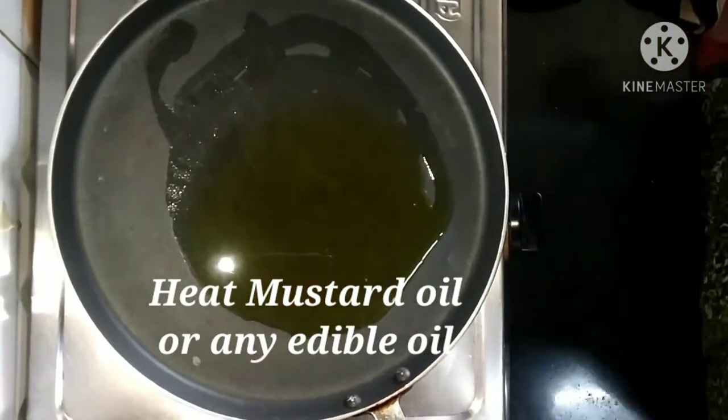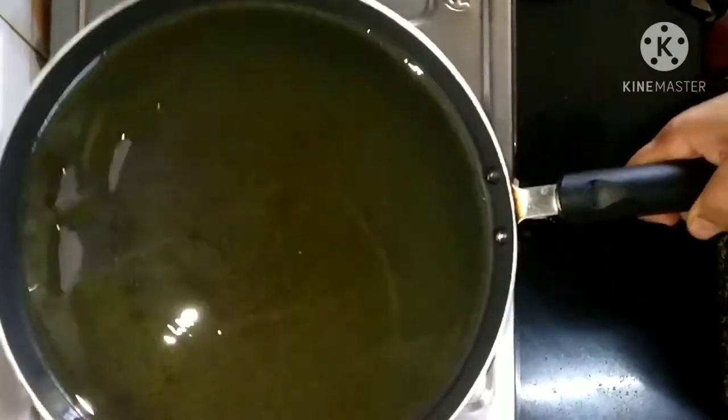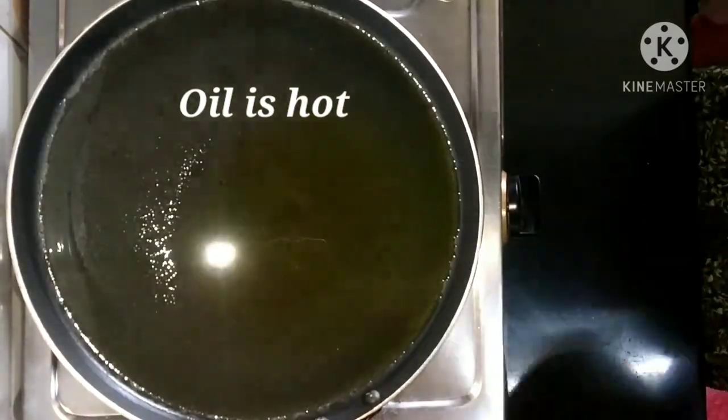Now I am going to heat 2 to 3 tablespoons of mustard oil. If you do not like mustard oil, you can take any other edible oil. The oil is hot.